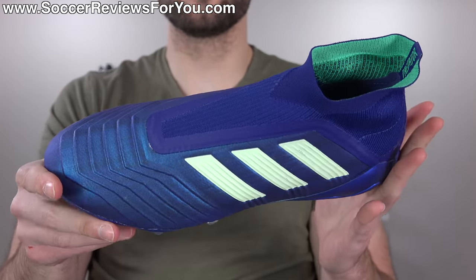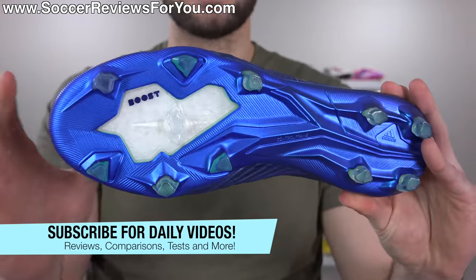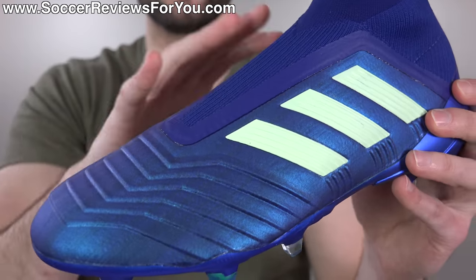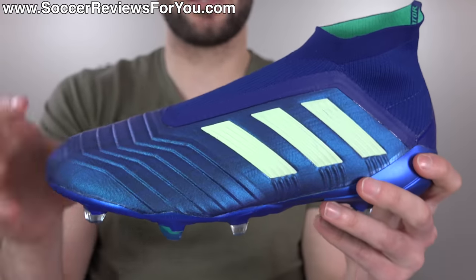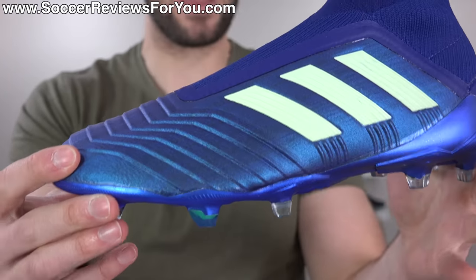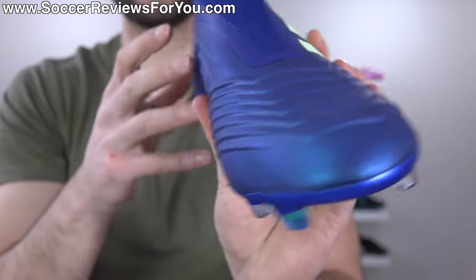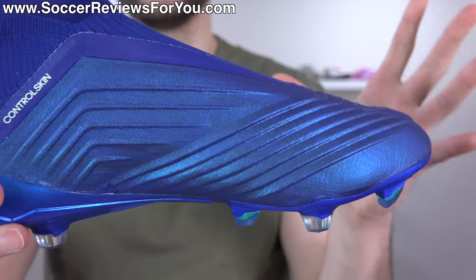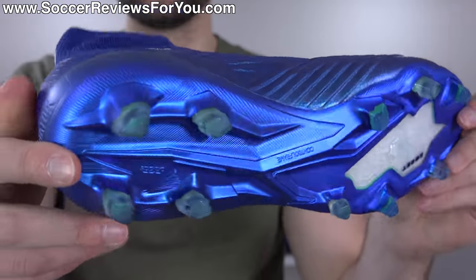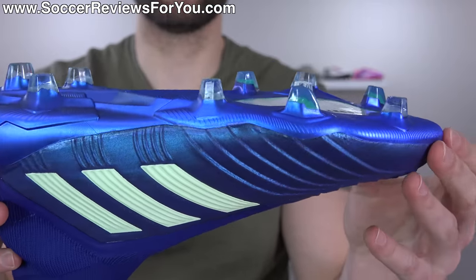The colorway itself looks really, really good in person. Something that you wouldn't be able to tell in pictures is that the upper, as well as the soleplate, has this kind of color-changing effect. The upper - at least the parts covered in the control skin - has a bright royal blue with a semi-metallic shine to it, but it also has this color-changing effect to purple. In person it looks really cool because of this ridge pattern, so you can see the color changing within the design of the shoe, especially on the medial side. The soleplate is also metallic blue that changes to purple.